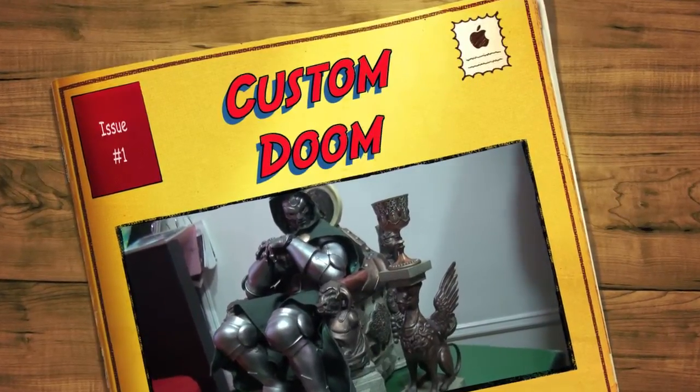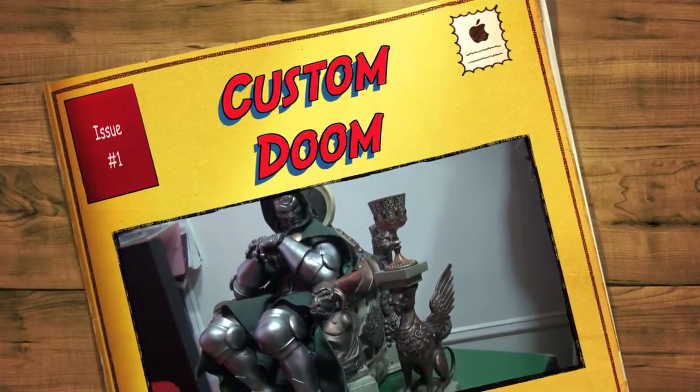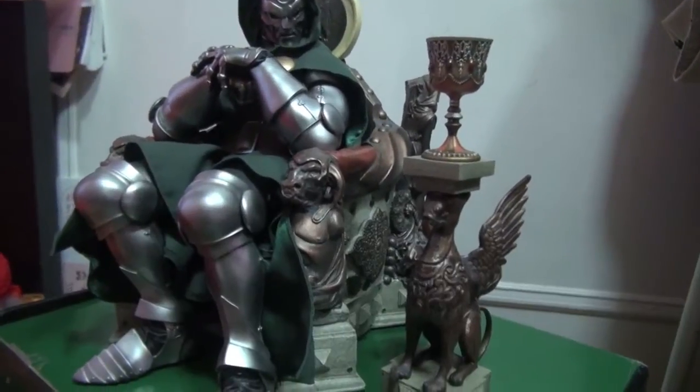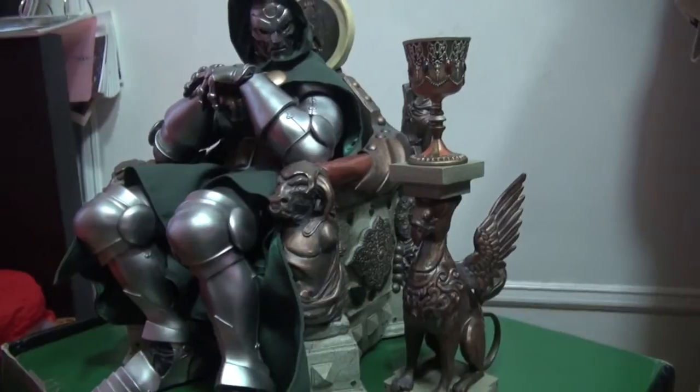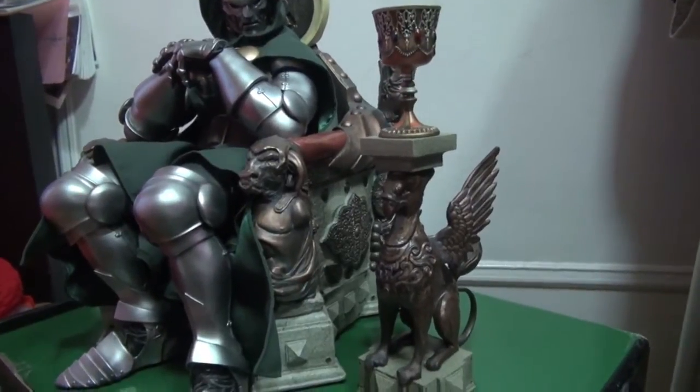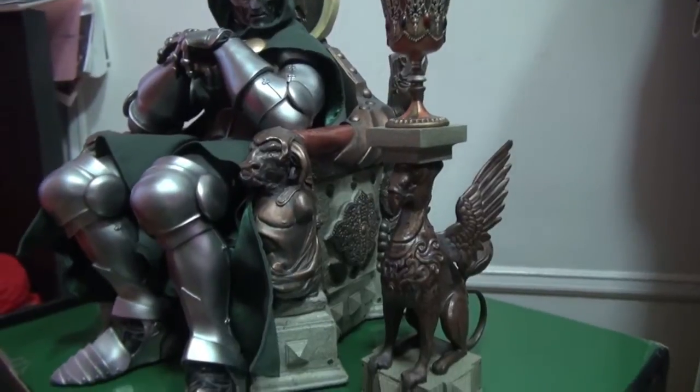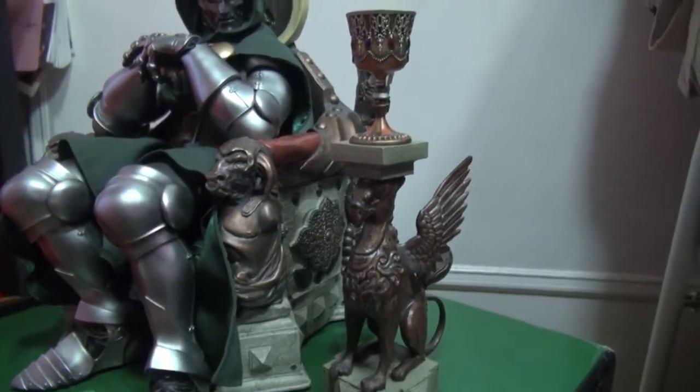Hey guys, just want to show you guys something really, really cool and I just got it today in the mail. It's been hot today in New York right now, but just bear with me. I just have my fan on the back of the camera, maybe that's why it's kind of giving the noise.